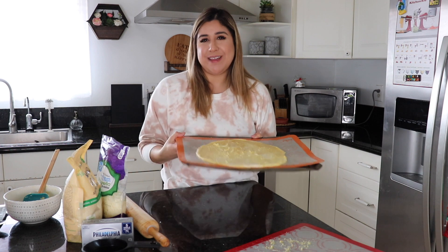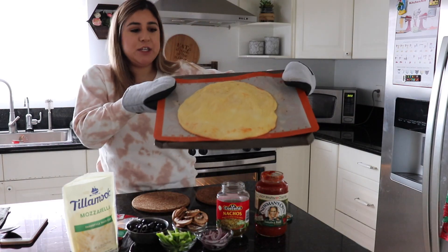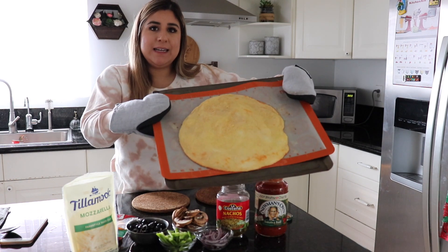If you want a perfect circle, use your fingers to shape the edges. Put it in the oven for 15 minutes to cook before you add any toppings. The pizza has been cooking for 15 minutes and this is how it should look — nice and golden yellow with a little bit of brown in some places. Now it's ready for toppings.